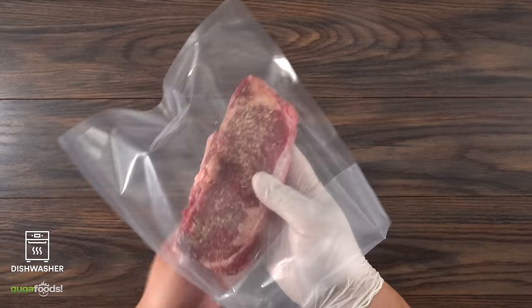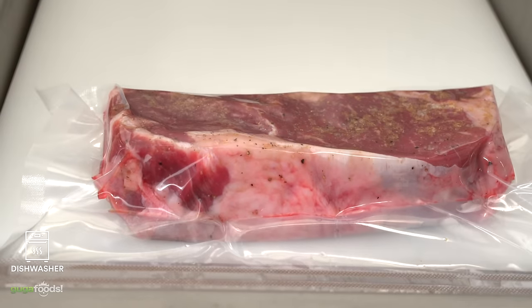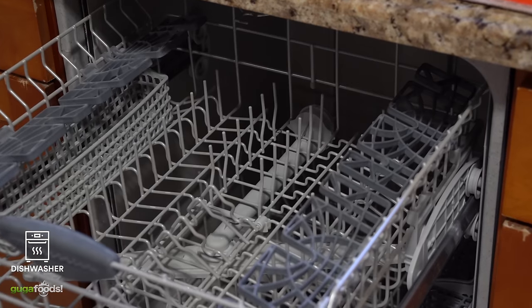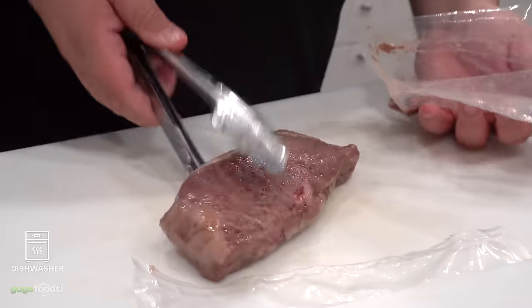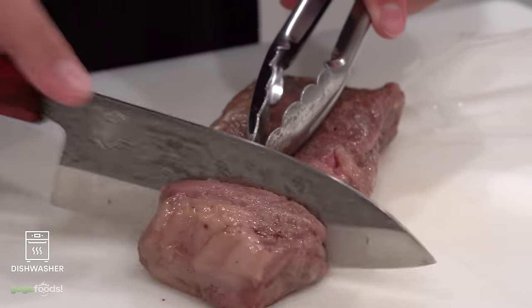The dishwasher steak. After seasoning it, put it in a vacuum bag. Open up your dishwasher, make sure there are no dirty dishes, put it to start, and let it wash for a full cycle. As soon as I removed the steak from the bag it looked exactly like a sous-vide steak.